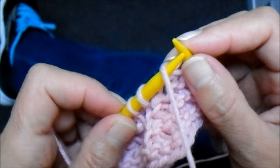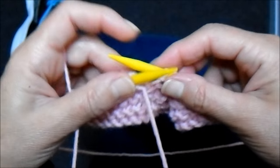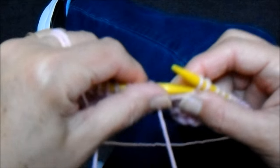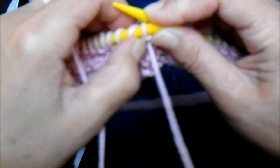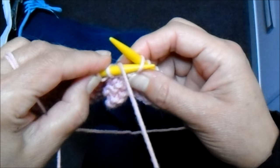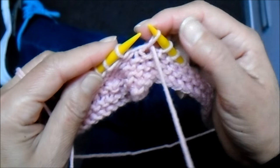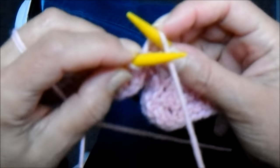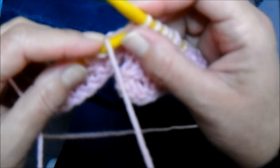Aí, eu viro o trabalho. Faço quatro pontos em tricô. Porque ele aumentou com aquela laçadinha que eu tinha dado. Aí, o próximo: ponho o fiozinho pra trás, tiro o próximo sem fazer, devolvo o fiozinho, resgato o ponto aqui, tá preparadinho pra eu voltar. Volto. E agora, eu ponho o fiozinho aqui pra frente. Agora, eu faço cinco meias. Vai aumentando um em cada volta que eu dou.